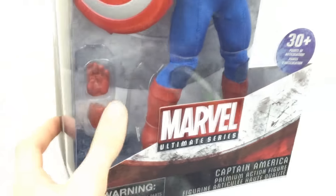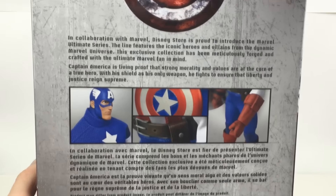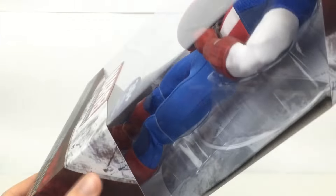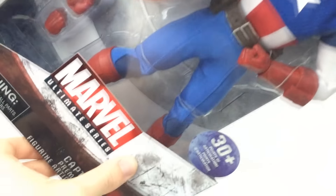You can even see it has interchangeable hands in there, which is fantastic. On the back you have a nice bio and a few pictures. So really, really nice — let's go ahead and get this thing open and take a closer look.